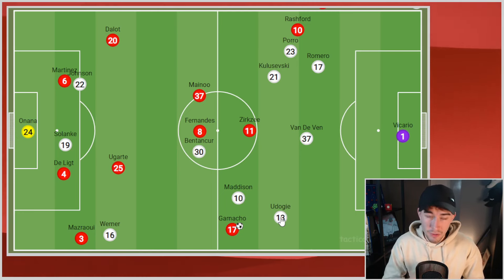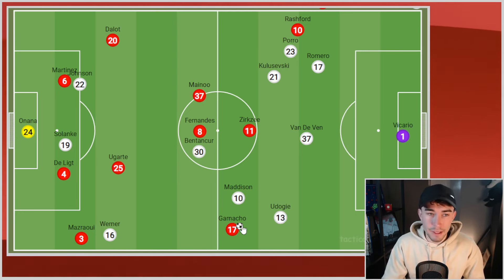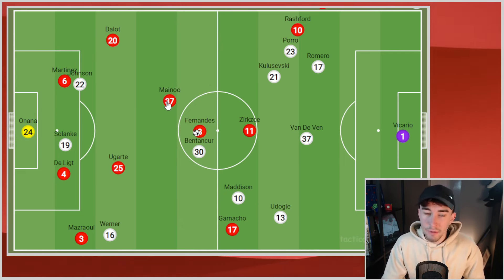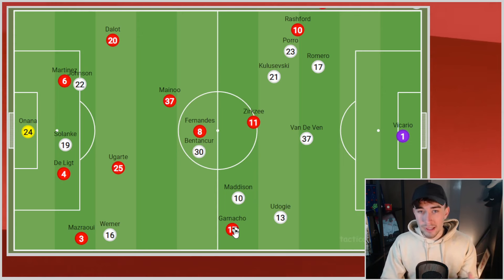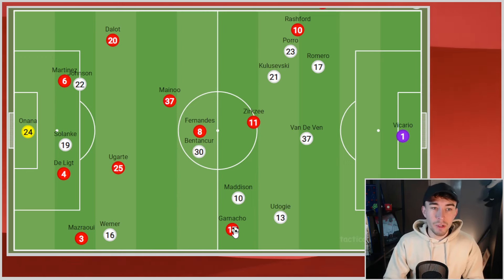This is the worst I've seen United in possession for years. There was nothing in that first half — absolutely nothing positive. No ability to play out from the back, no ability to control the ball in midfield. We didn't ever really pass into midfield. Eriksen had a poor game on the ball. In the final third, it was isolated — we were waiting for moments of magic that didn't come. It was pathetic.